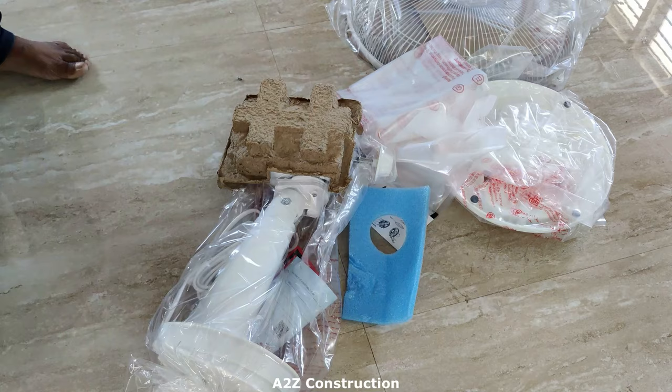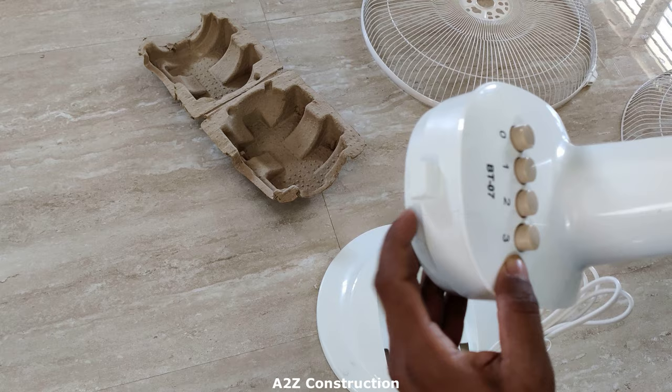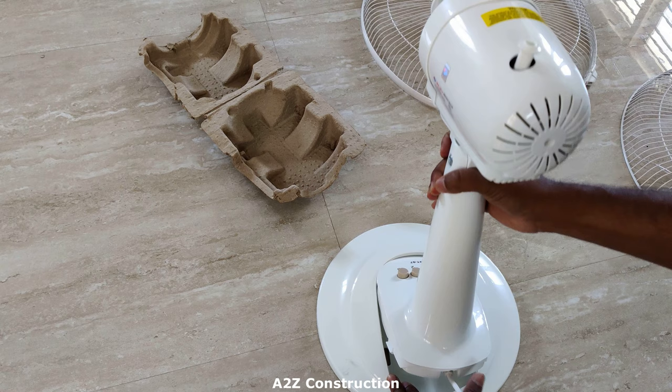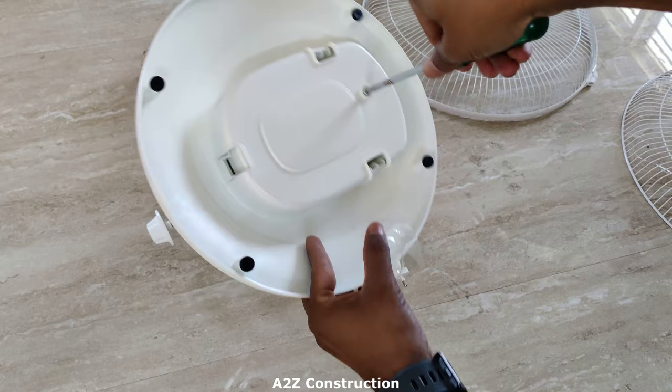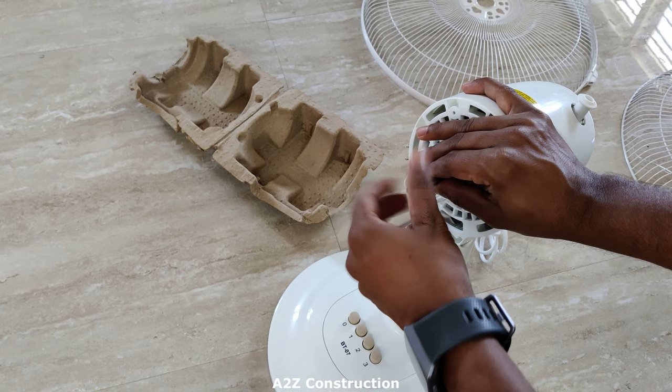There is this particular slot here and you can also see it over there and here. All we need to do is just put it like this and press it. Fix the screw here. This will make sure it is not going to come out. Rotate in the clockwise direction to open it, and this one rotate in the anticlockwise direction.